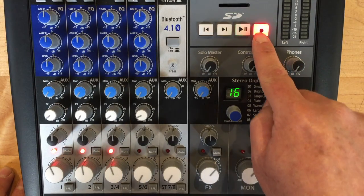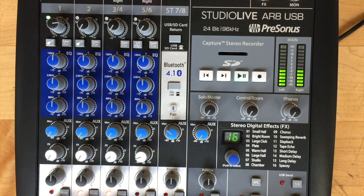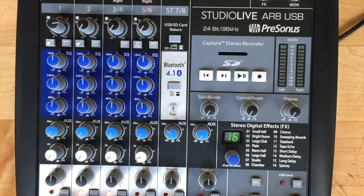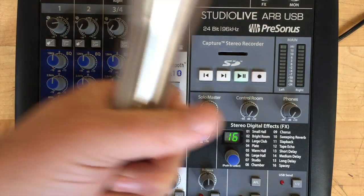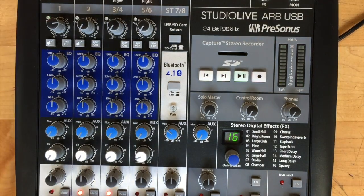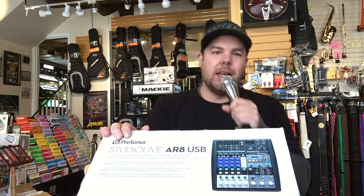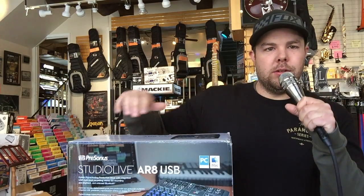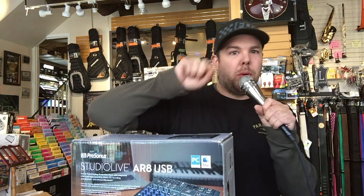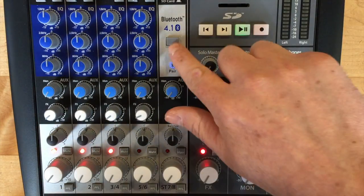A built-in stereo SD recorder lets you record the main mix without a computer — plug in, press record and go — or play up to 32 gigabytes of MP3 and WAV files for hours of program music. Recording can't get much easier than this. I have to agree with that — pressing the record button and going without your computer, I'm all for that.